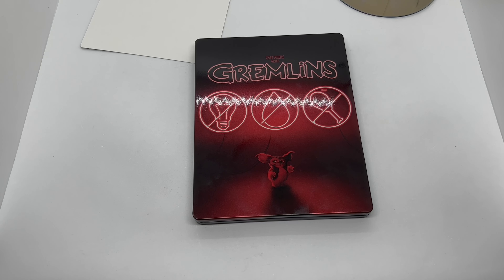Is it worth picking up? For me, I love the Gremlins, so anything Gremlins steelbook-related I will pick up — at least to me they're all worth picking up. Also, the digital copy says it expires on 12/31/21, so I don't know if it's still good, but you guys can give it a shot.